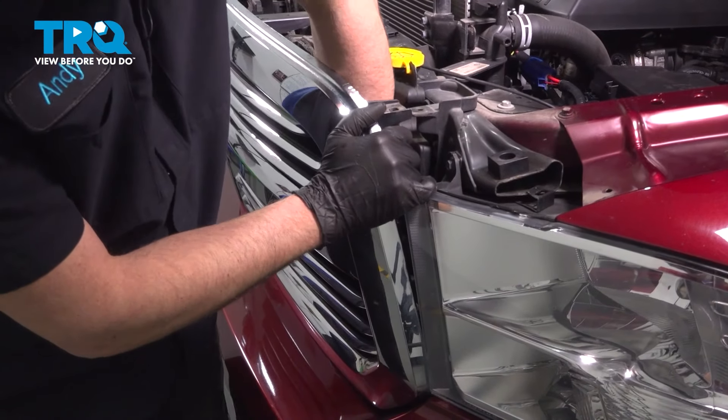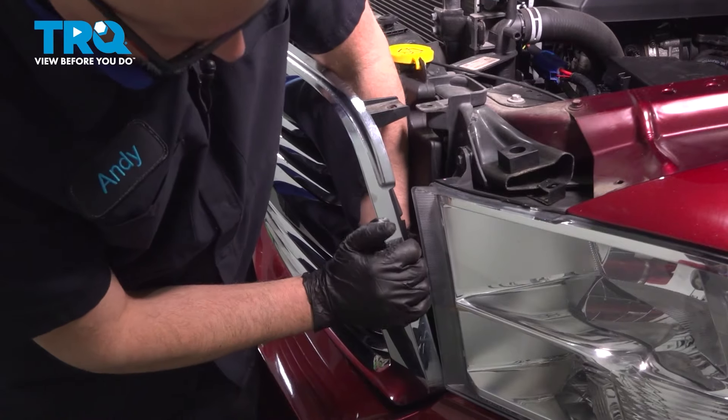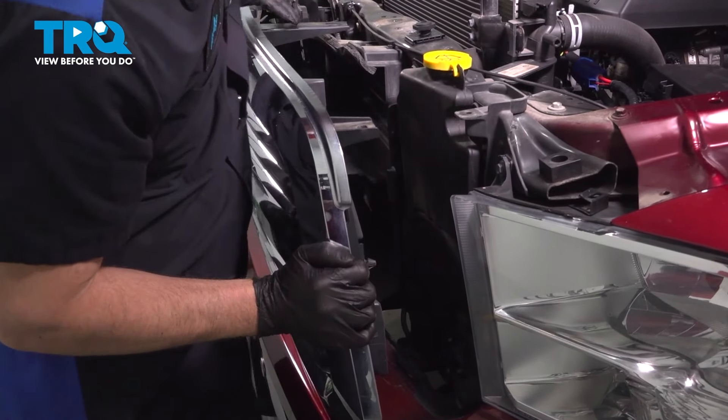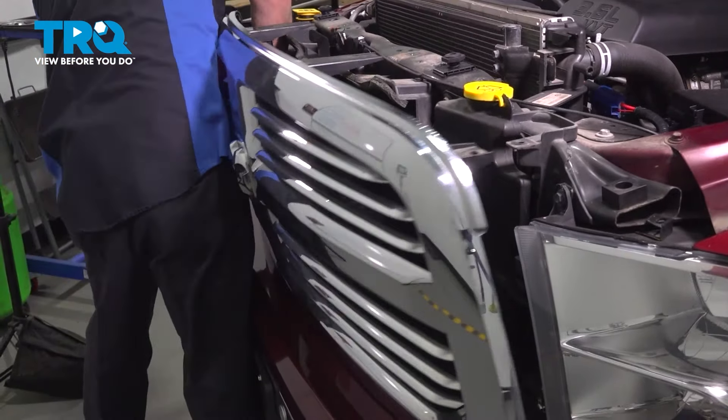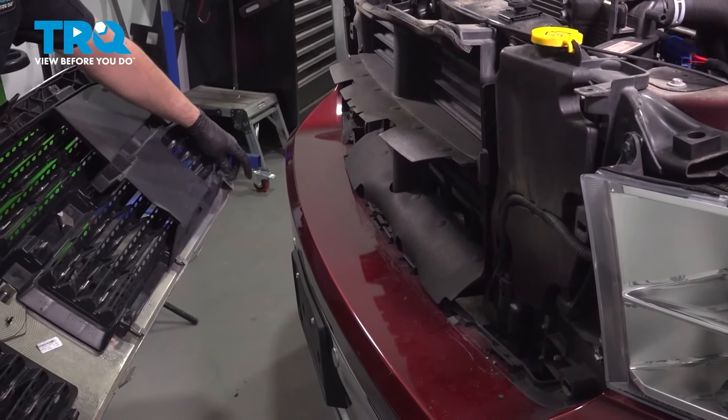For the bottom, I'm just gonna reach down and push the grille outwards towards the front, just forcefully. There we go. Slide it back and see where it's clipped in.